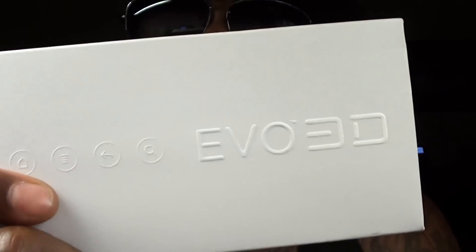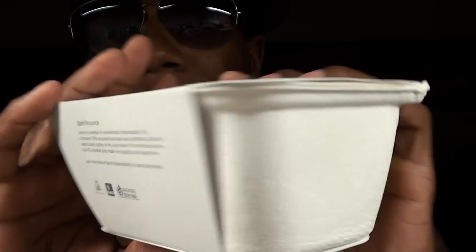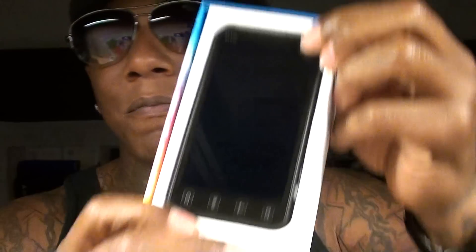So let's unbox this real quick. First off the box, as you can see, nothing too fancy, but it's still a nice box — way nicer than the original Evo with that carton material and the gold green. I wasn't really feeling that box, but this one is a lot better. When you open it up you're gonna get the phone. They are still going green a little bit because they're using recyclable material for the books, the USB, and the USB adapter. That's it — nothing else. That's what you're getting inside the box.